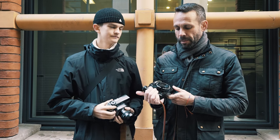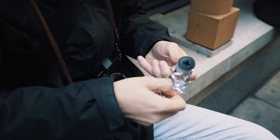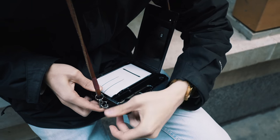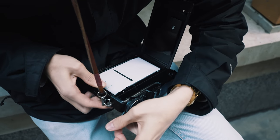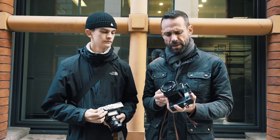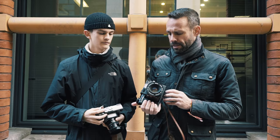And my camera here is a Plava Makina 670. It's a fixed lens, 80mm f2.8, so normal for medium format. It's collapsible, which is fun. And the lens is actually made by Nikon, even though the camera was manufactured by a German company. A lot of fun to use.